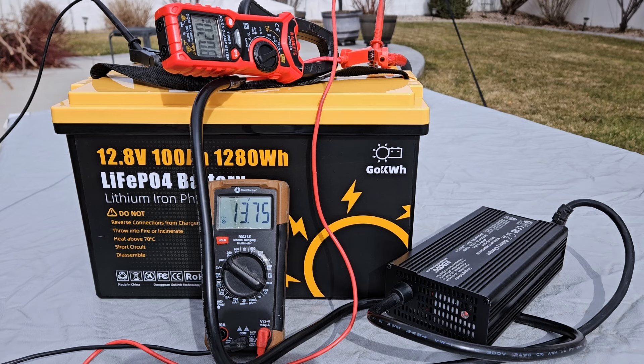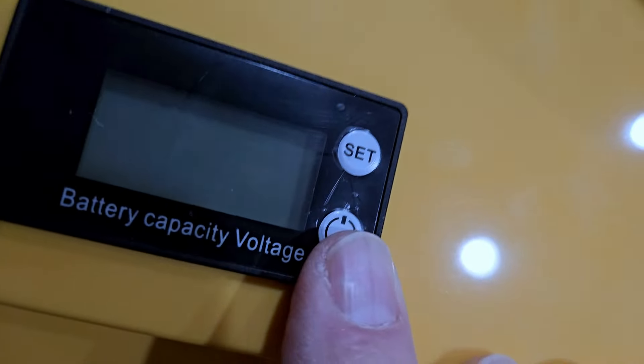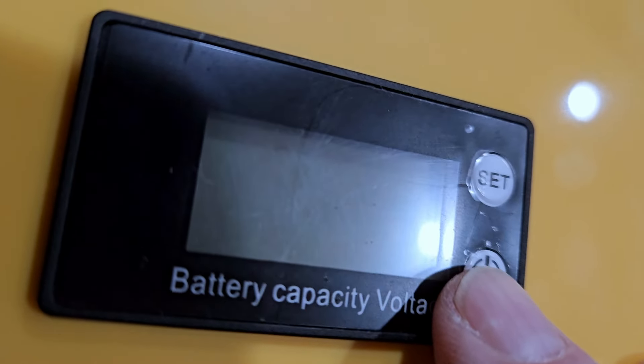Recently I did a video for GoKilowatt — it was a review for a battery, the 100 amp hour lithium iron phosphate battery. That review didn't go so well because the battery was broken. The claim to fame for this battery was the LCD readout that showed the voltage and the percentage of capacity of the battery that's left.